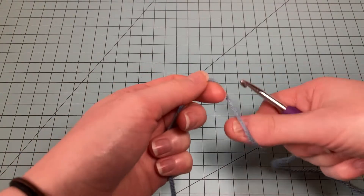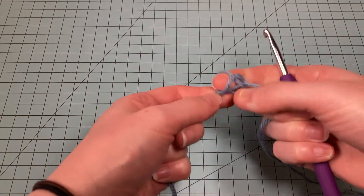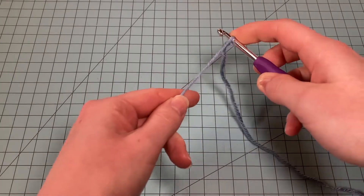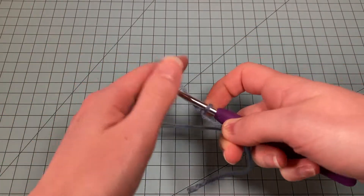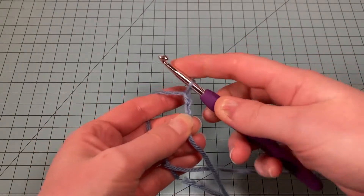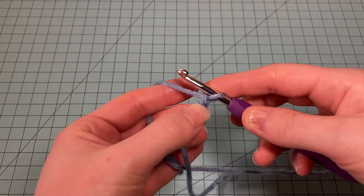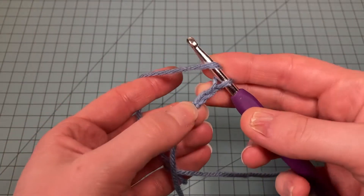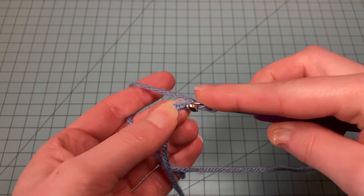Let's get started. Your pattern tells you to start by chaining two, so let's make our slip knot and chain two — one, two. Now we're going to make five double crochets into the second chain from hook, so yarn over and here's the second chain.